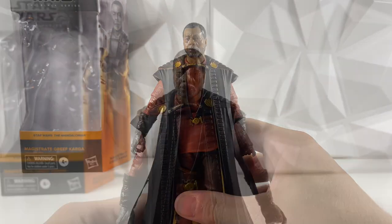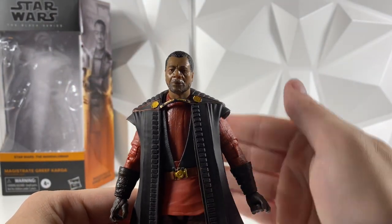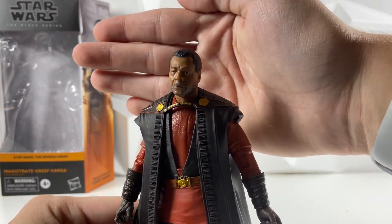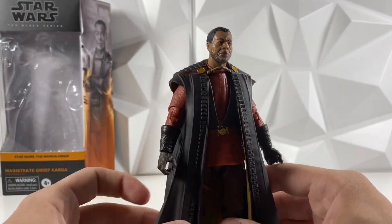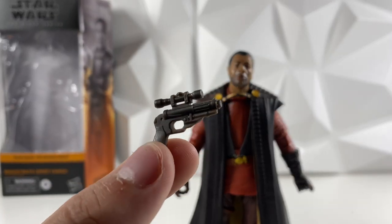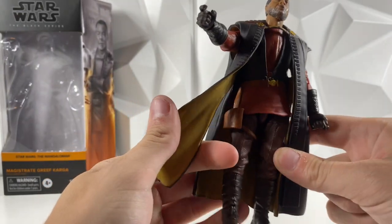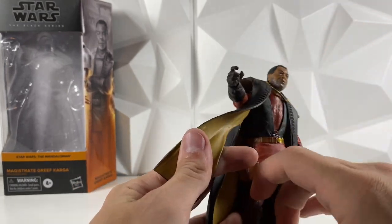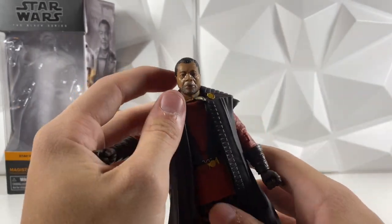Also want to take a close look at his face here. This is a brand new face sculpt for Greef Karga, and I think this one looks a lot better than the Season 1 version. The Season 1 version just didn't look a lot like Carl Weathers, and this one actually does — so I love how this one came out. It's a big improvement over the Season 1 version. Next up, looking at the blaster, he does come with one blaster pistol — I believe this is a brand new sculpt, but correct me if I'm wrong. This one actually does fit into his holster. You kind of just have to lift the cloak up and then put it in. It does fit right into the holster, which is great — I do love weapon storage.